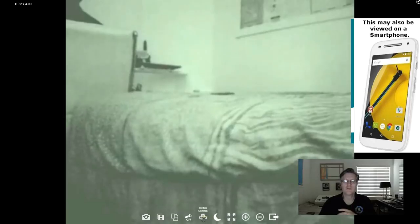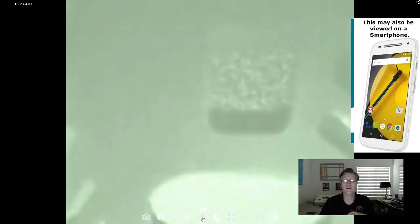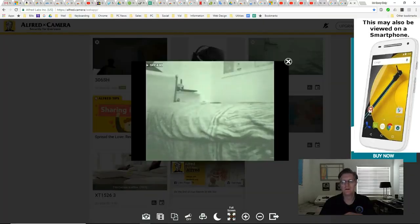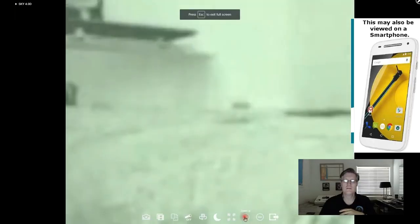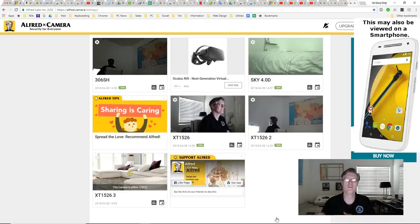You can switch the camera too, because most smartphones have a front-facing and a rear-facing camera. So if we click that, now it's facing the other way — you can actually put one of these smartphones in the middle of the room for a 360-degree wide view. You can also go full screen, zoom in or zoom out, and exit to view your other smartphone's point of view.